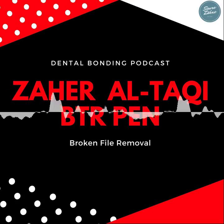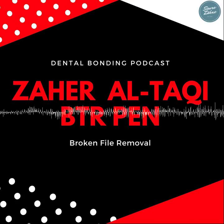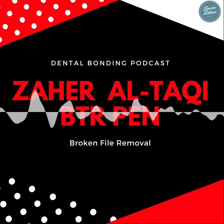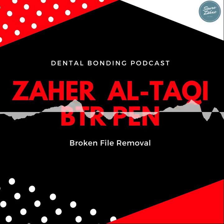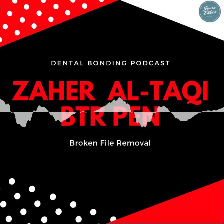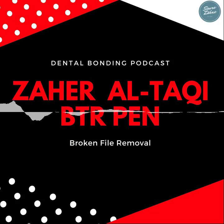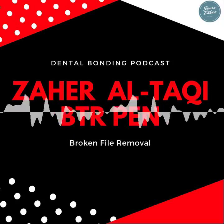Welcome to today's show. I'm sitting here with Sahir, who just had a very nice BTR pen broken file retrieval course here at the Style Italiano Congress in Dubai. It was a great course — we had more than 37 to 40 participants. They all learned how to remove broken files and used the BTR pen correctly, because the technique for setting up the BTR correctly is more important than just trying to use it.